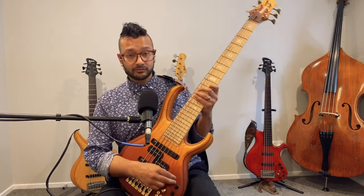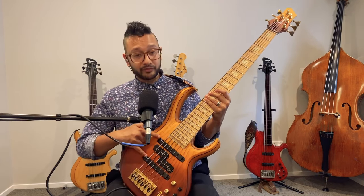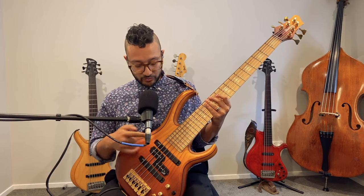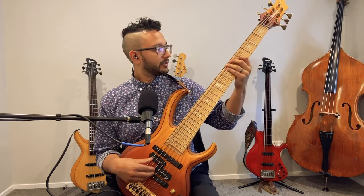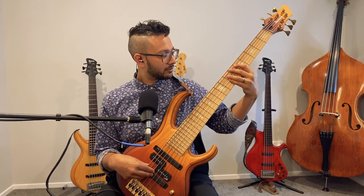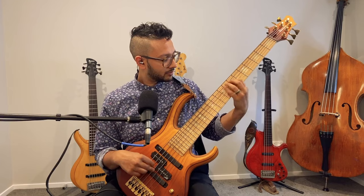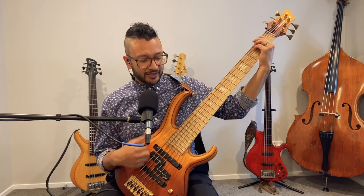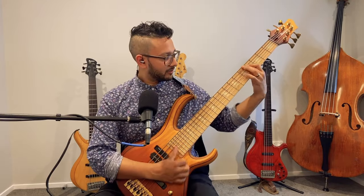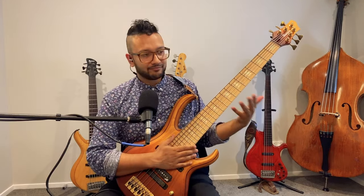Let me show you what each pickup configuration sounds like. Starting with just the two jazz bass pickups — everything flat, tone up a bit — it's a very traditional jazz bass sound. That's the purpose of that configuration.